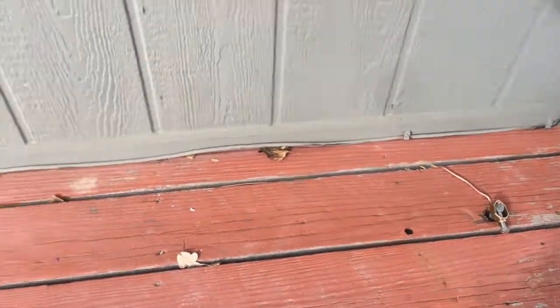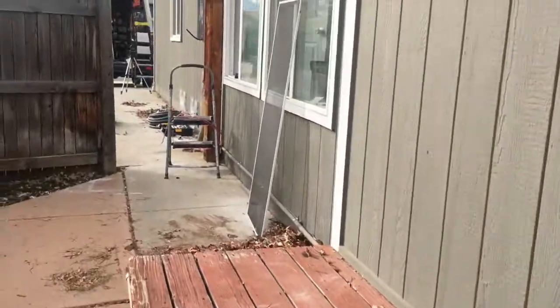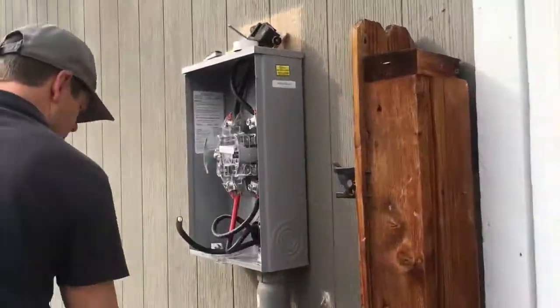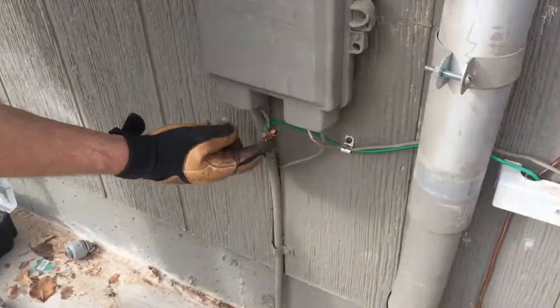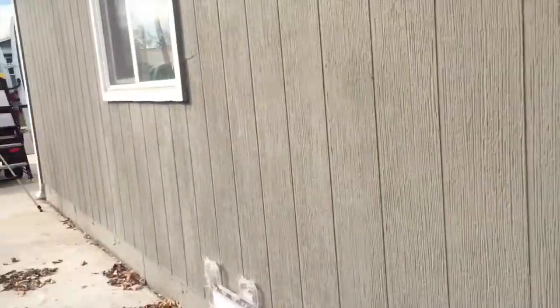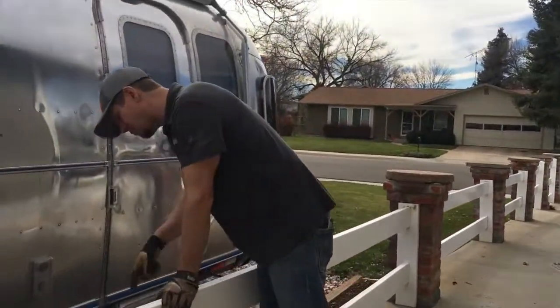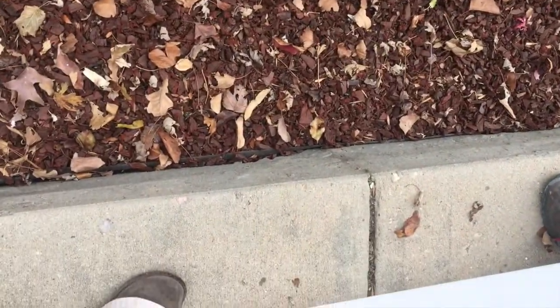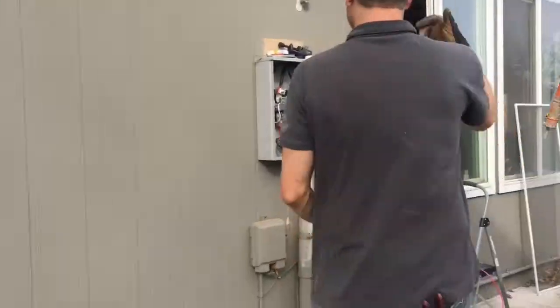We grounded it here at the end, again using the inter-system bonding bridge bar and a split bolt to ground with the number 10. We tried right here but after 30 minutes of drilling we realized this concrete is probably another four to six inches below — these guys went fairly serious on the concrete. Anyway, we had to put in the new panel on the inside, I'll show you that later.